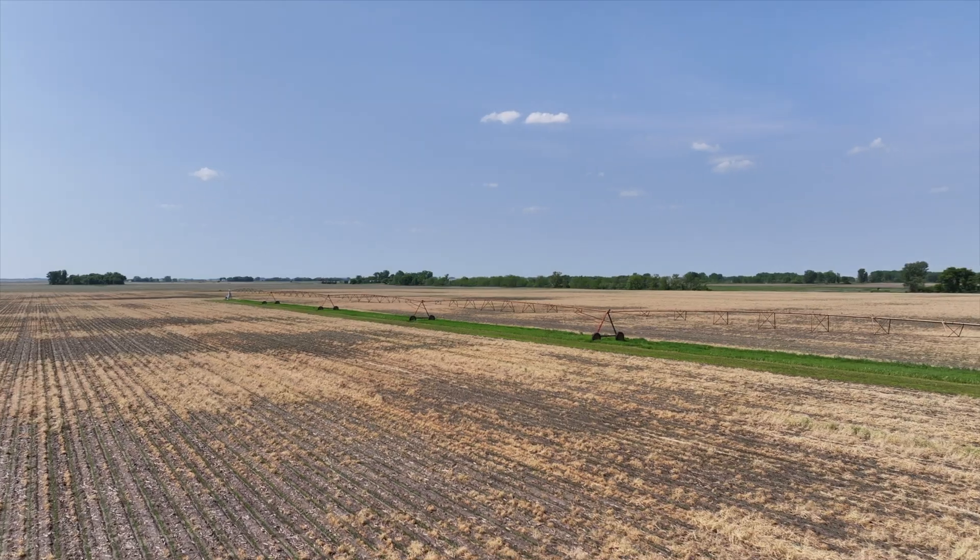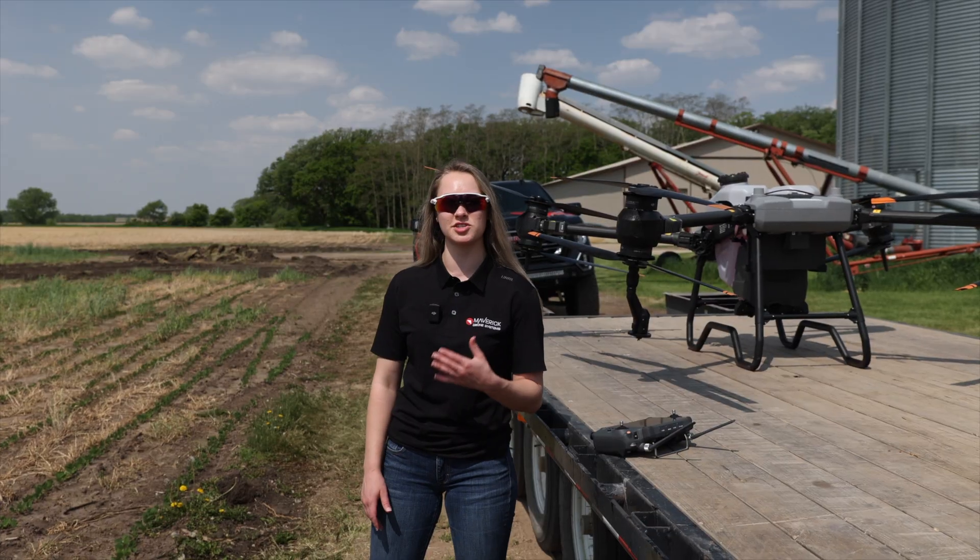I'm Dani with Maverick Agriculture, and we are here today going to be showing you the flight efficiency operation with the T40.